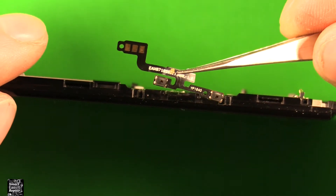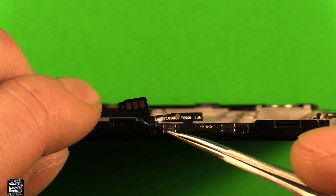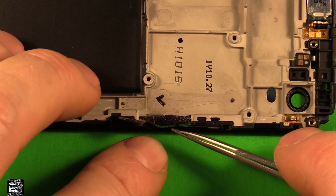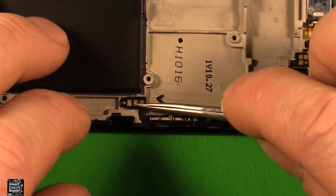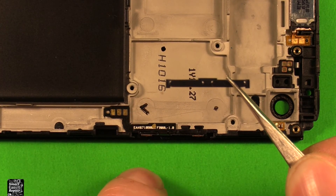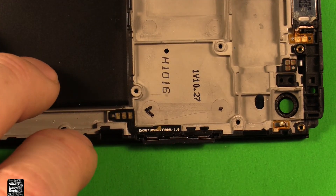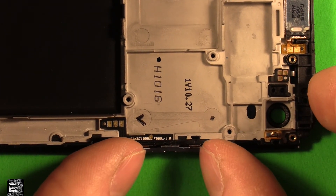Next to reinstall your volume button flex cable, set it down on there and line up the pegs — there are two pegs so it shows right where to go. Then lay this down and fold that over, line up this connector where it goes, and make sure it's all stuck down. Then grab your volume buttons — where this sticks down goes down — and set the buttons right down in place. You can test them out by pushing on them to make sure they click.